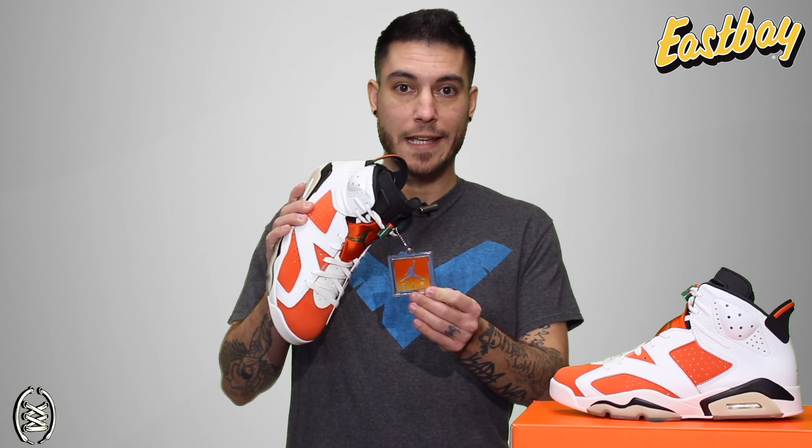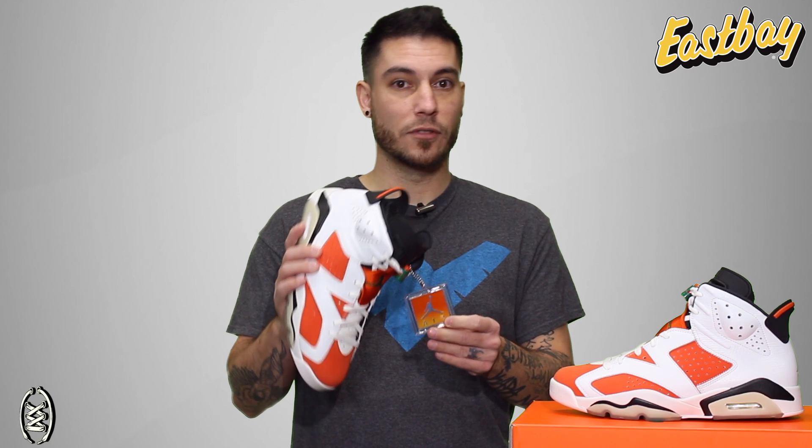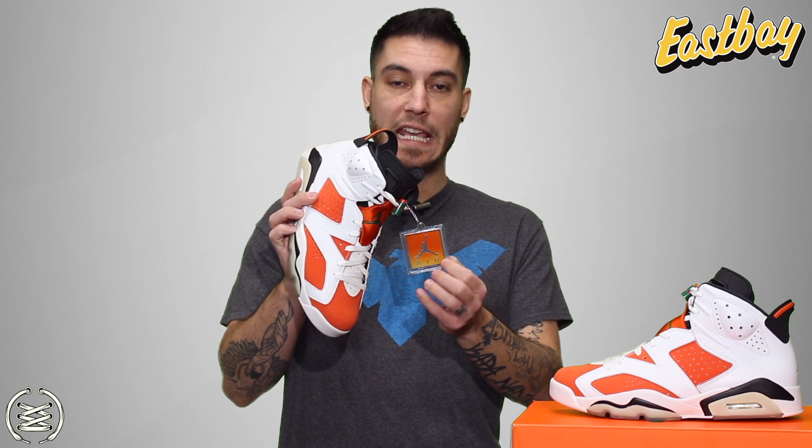Some additional touches on this particular shoe include this Air Jordan hang tag that you normally see on an Air Jordan 3, done up in that gradient Gatorade look.